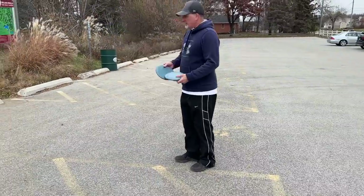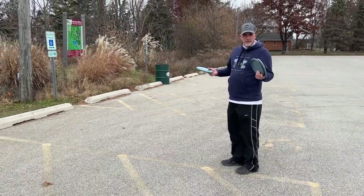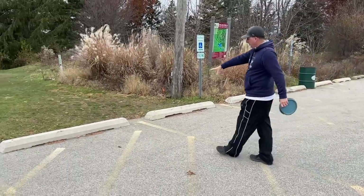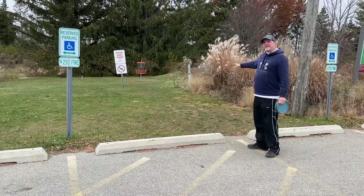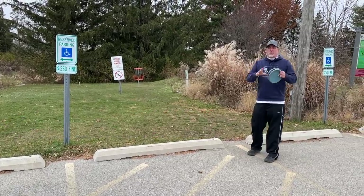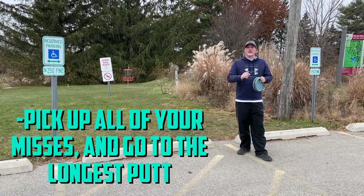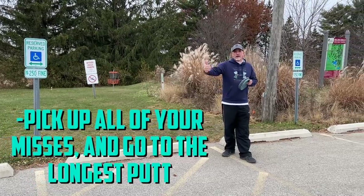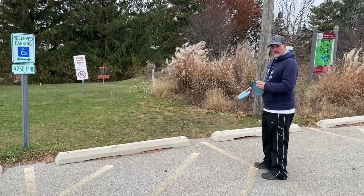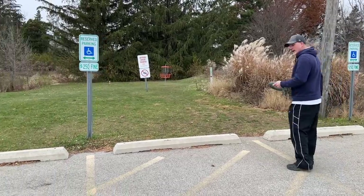Sometimes I use three discs, sometimes five or ten. I put all three starting at 50 feet — if I make them I get two points. If I miss, I go down, pick up the other discs, go to wherever the longest disc landed, and I have to make them all. Any that I miss, I take off two points. We'll start right now at 50 feet and I'll show you how I practice.